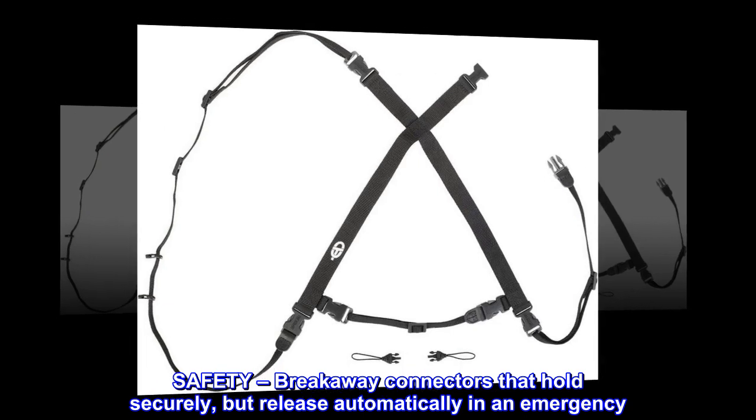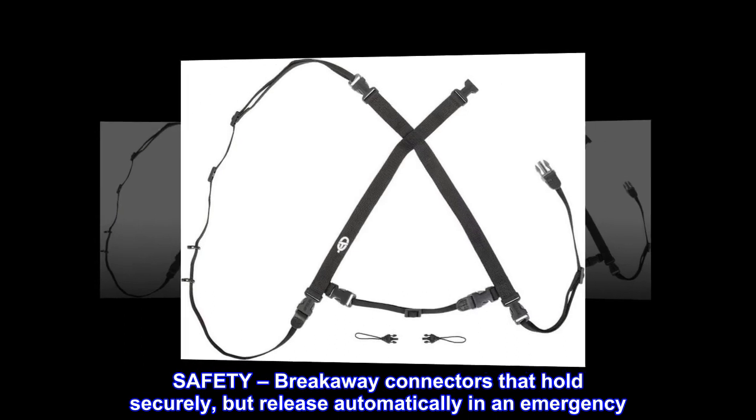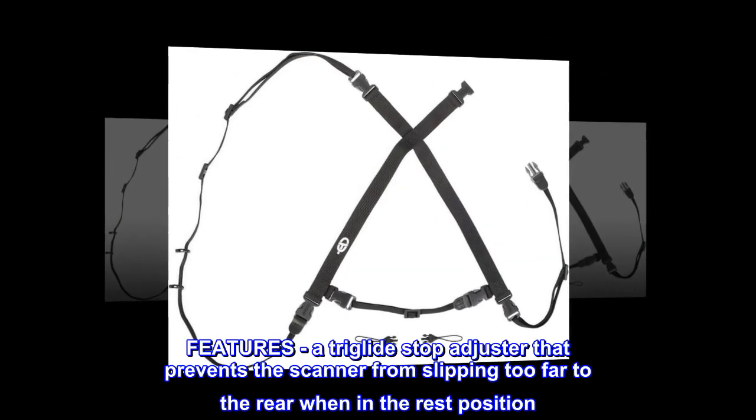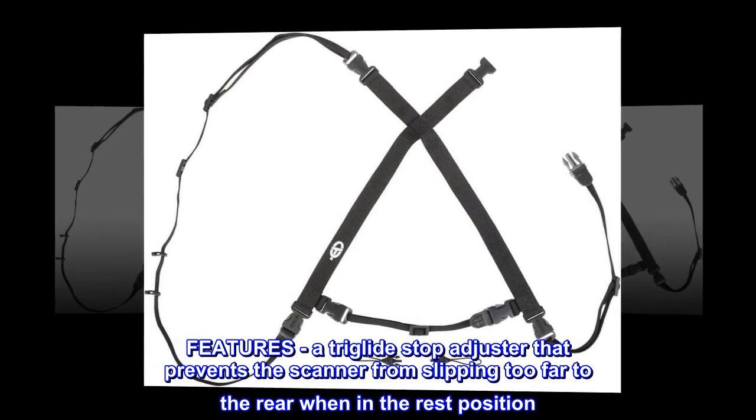Safety. Breakaway connectors that hold securely, but release automatically in an emergency. Features. A triglide stop adjuster that prevents the scanner from slipping too far to the rear when in the rest position.